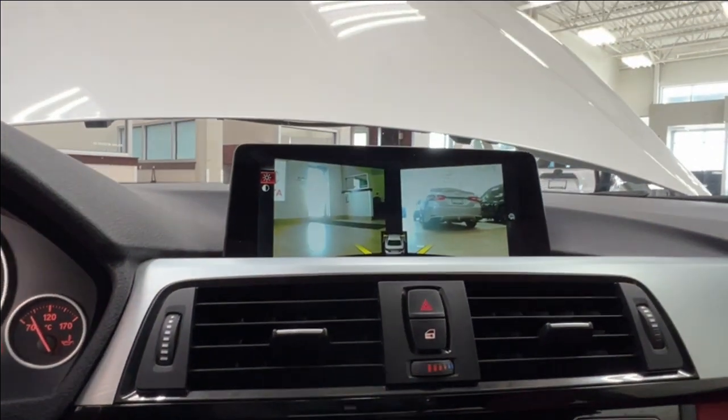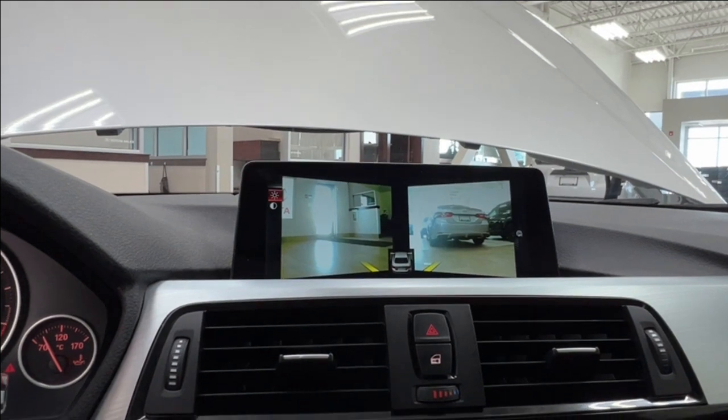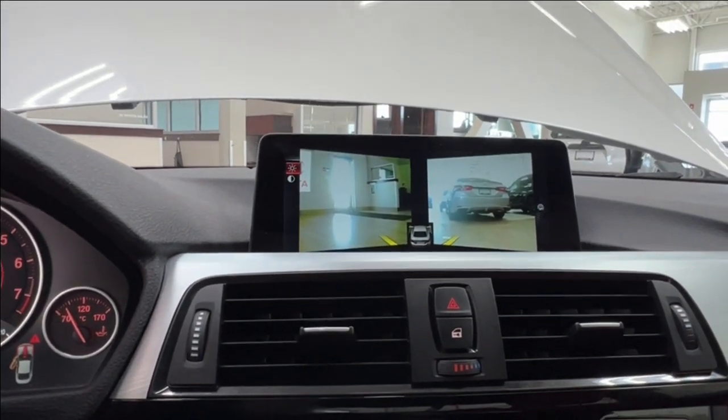If you're parked, you can press the surround-view camera button and it will give you a view all the way around the car, so you don't have to shift into reverse or drive to see around. Press it once more to make it disappear.